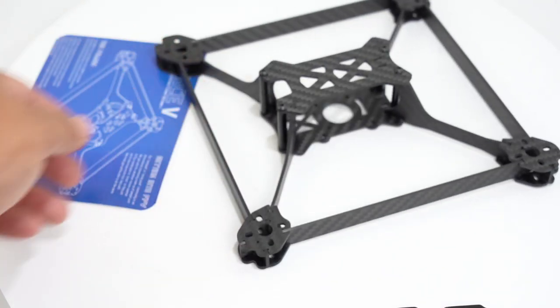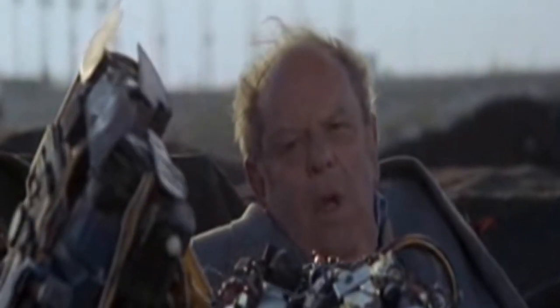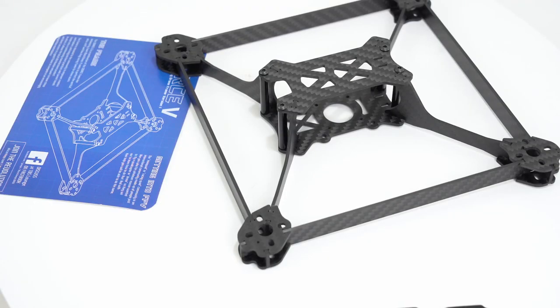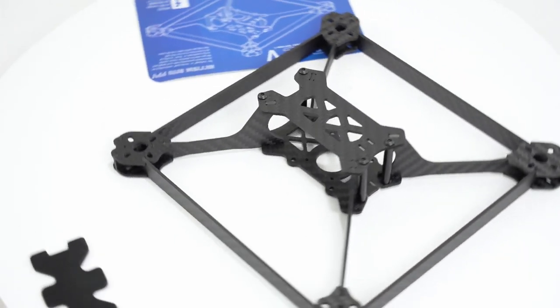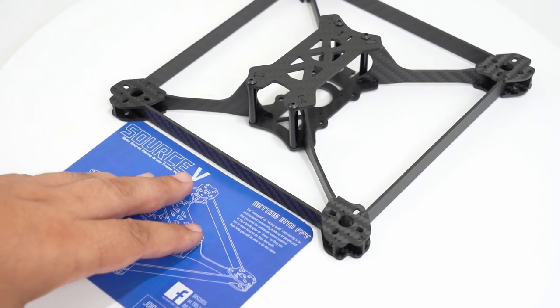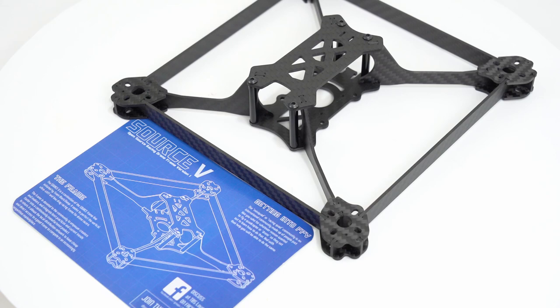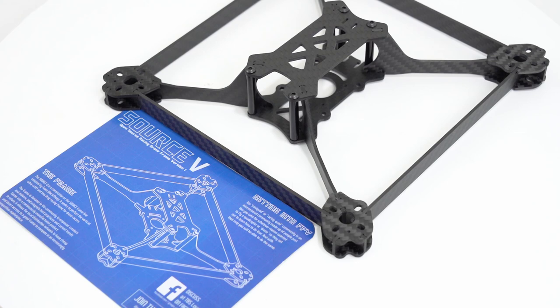This frame was difficult to assemble - hard to get together, tricky to figure out. It will take your puzzle-assembling skills to the limits. It's like those puzzle books where the picture is scrambled and you have to blur your vision to see a 3D shape pop out. Stare at these pieces long enough and you're supposed to see a hidden three-dimensional picture - it feels like the frame assembly equivalent of that.